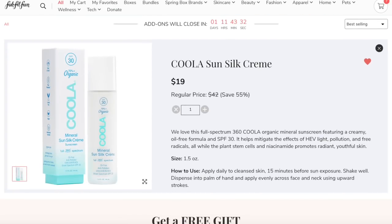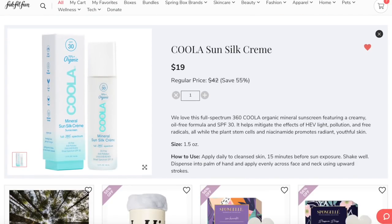The last product I'm going to get is the Kula Sunsilk Cream. I'm always looking for good-for-you SPFs because I wear sunscreen on my face every single day, and I don't like to use regular body sunscreen for my face. I'm always on the lookout for face sunscreens in these add-on sales, especially from Kula because I've loved so many of their products. This one is supposed to be a really light formula that goes on matte — I have a hunch it'll layer well under makeup. It's $19, originally retailing for $42, it's SPF 30, it's organic, and I double-checked that it is reef safe, so very excited about that product.